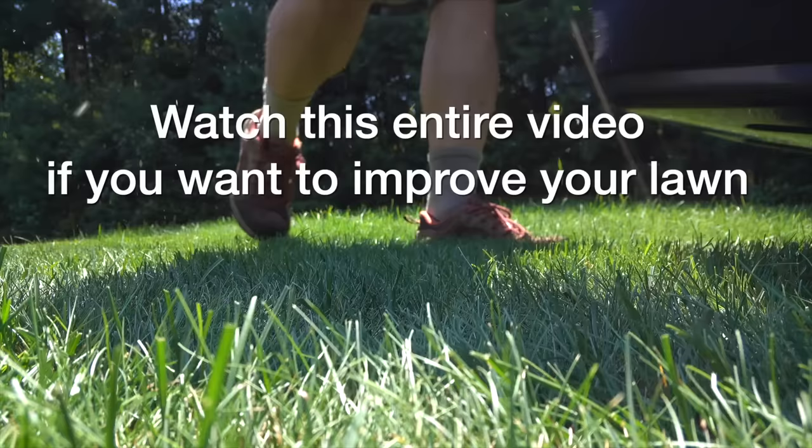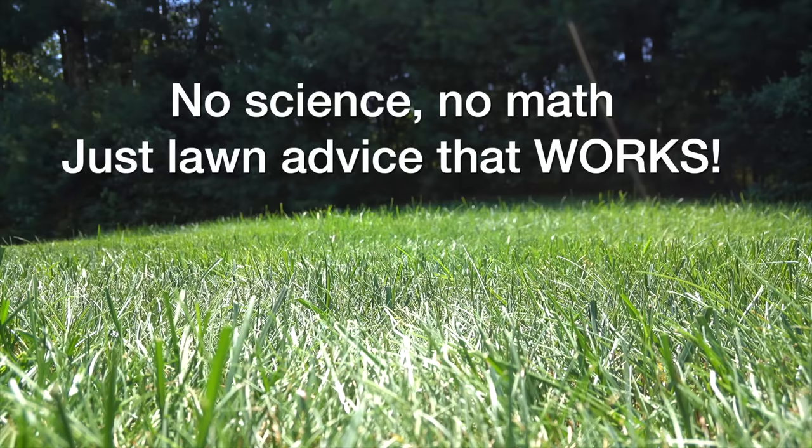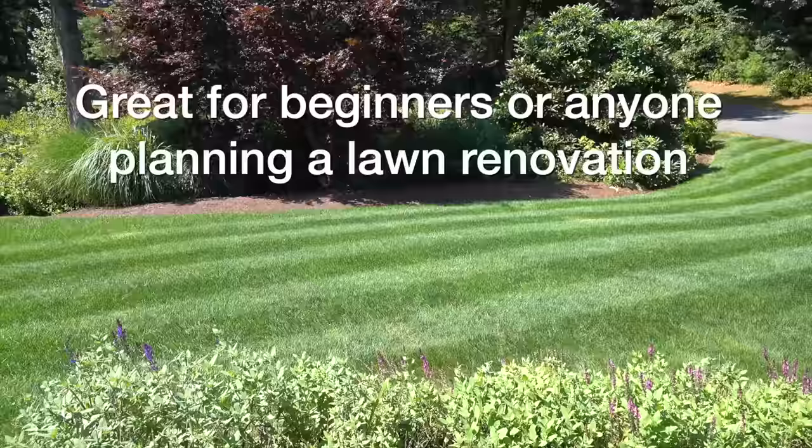They're all easy. I don't tell you any science, there's nothing around math, and you don't need that stuff to have a great lawn. You just need to follow some practical advice. So this video is going to be geared for someone who's maybe a beginner or someone who's tried to renovate their lawn and it's just failed.